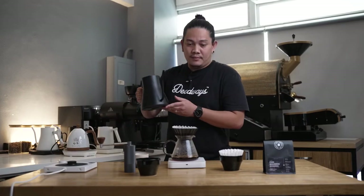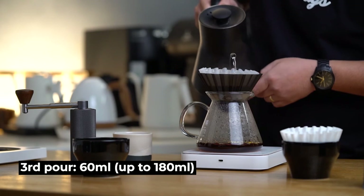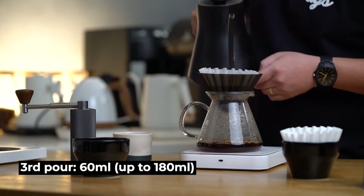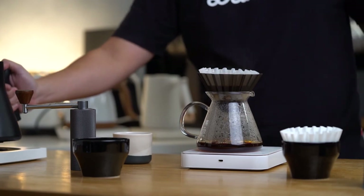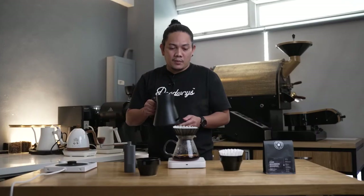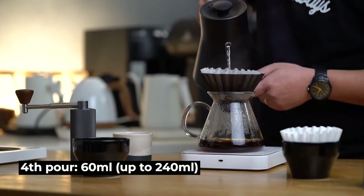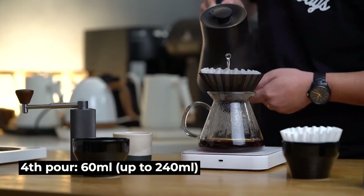At 1:15, let's pour it slowly and gently, targeting 180 ml. For my last pour, I'll be adding another 60 ml of water, targeting 240 ml for my total beverage weight. We end our brew at 2:25 and it's done.